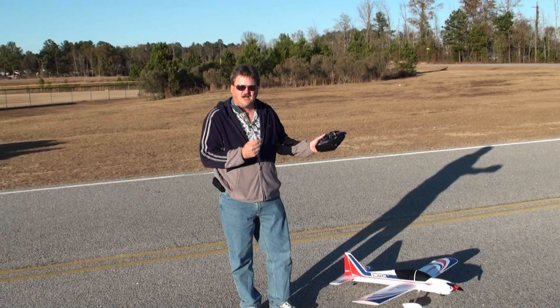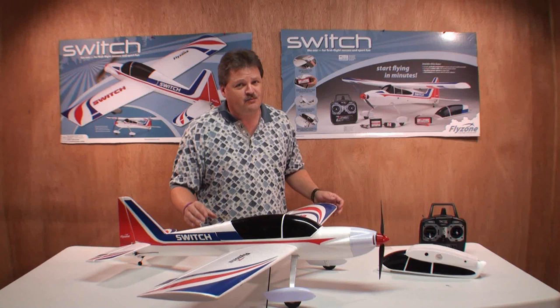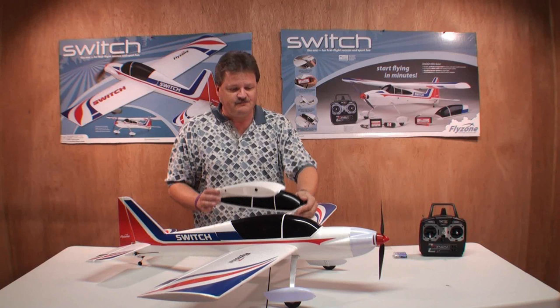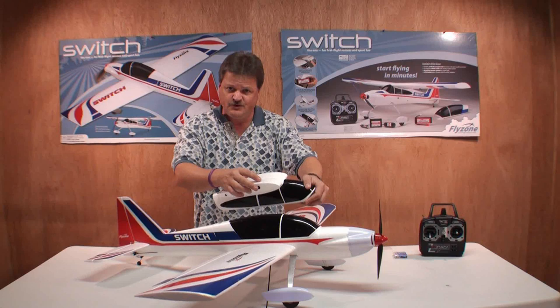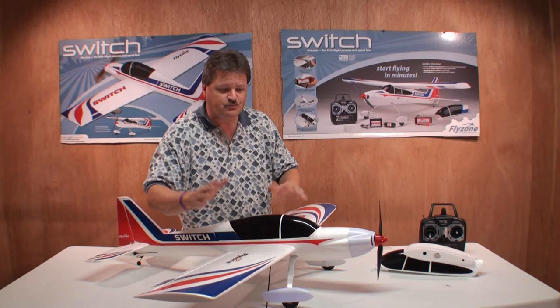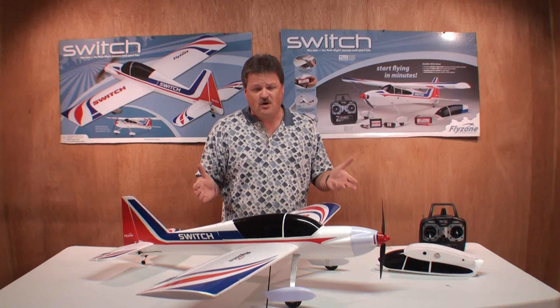Well there you have it — that's the Switch airplane by FlyZone. That was the double maiden flight of the Switch RC airplane, and you can get this through FlyZonePlanes.com. We first flew it as a high wing trainer using this canopy — you attach it to the plane and the wings go on the upper half of the canopy. With just a quick change to a different canopy, the wings mount directly to the fuselage and you've got a sport trainer. Two planes in one — that's pretty awesome.